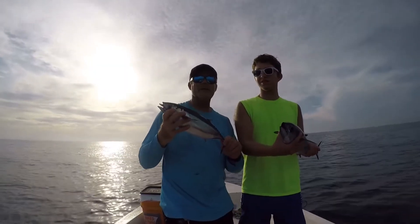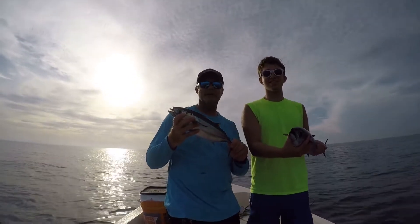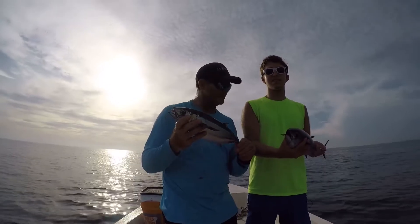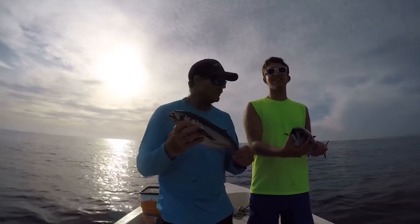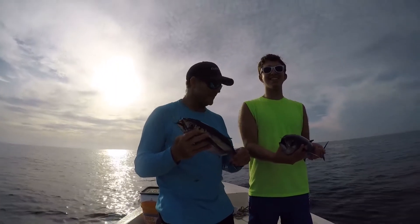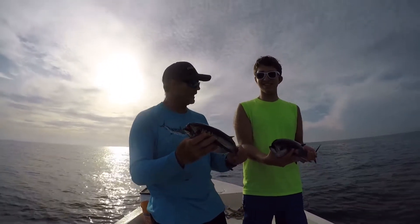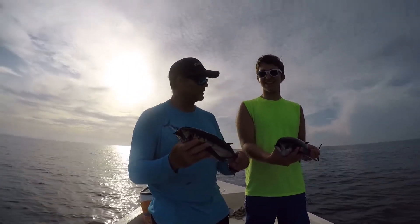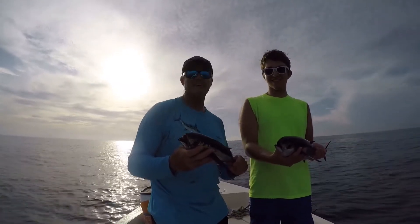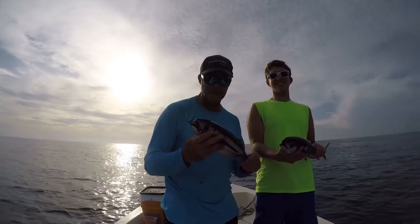That is what I call an exciting start to the morning. On this note, we're going to end the topwater trolling — two little bullet-sized blackfin tuna. Great catch, right, Abbey? Did you have fun? You got the bigger one than I did. Who's the better fisherman, me or you? Me. Abbey is the good luck charm of the day.